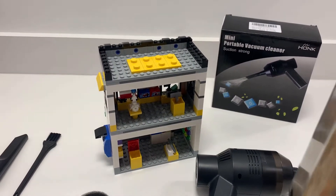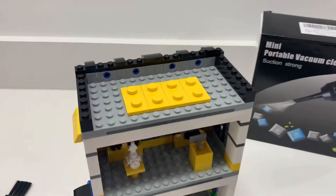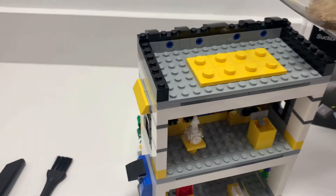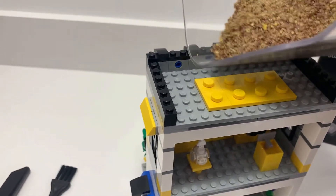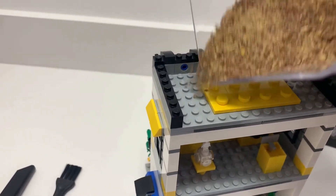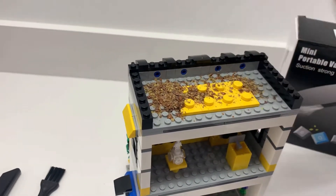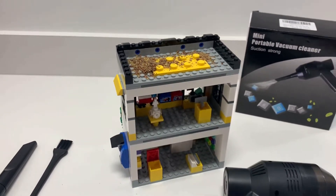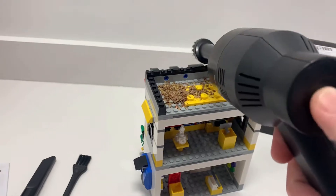Alright, this is some ground-up flax seed. It does suck up dust and different things like that, but I want to show you the suction power of it basically. So let me just pour — hopefully not too much — a little bit of this on my LEGO store. This is definitely not where you'd want to get flax seed. And I just power it on, so here we go.